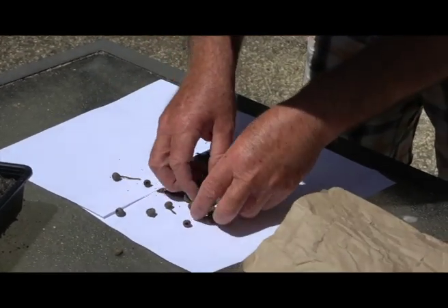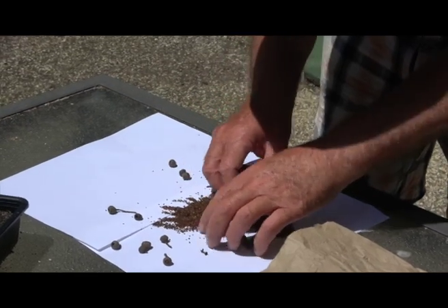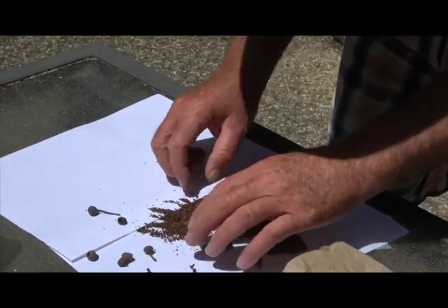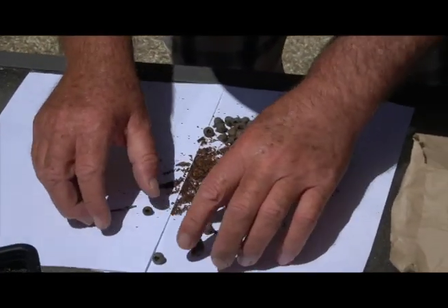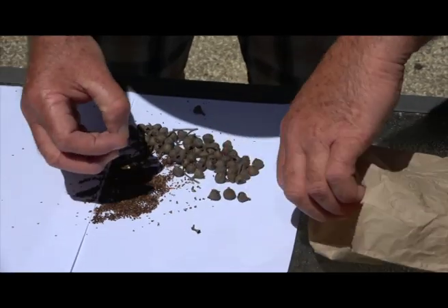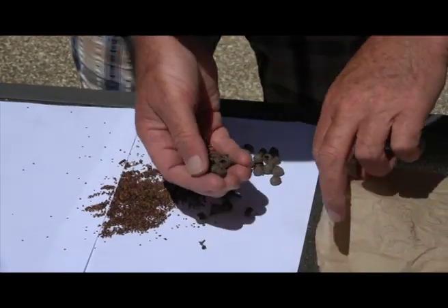You can see down the bottom all these seeds — there's a good supply, plenty in here. Now there are two lots: there's chaff and there's seeds. The seeds are the darker little ones.